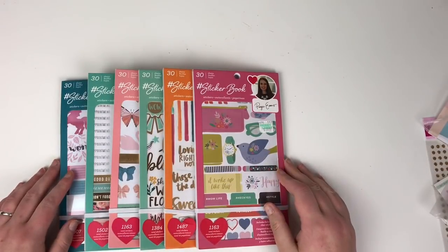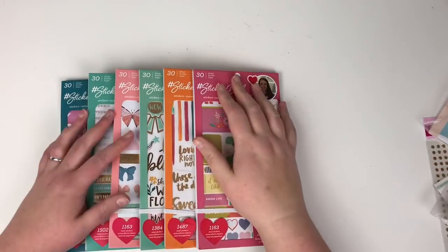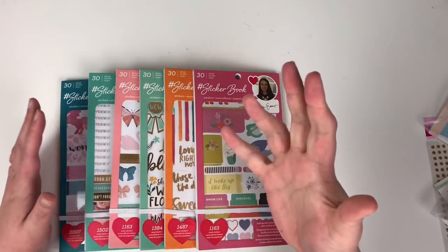Hi friends, it's Claire from Scrappy Nerd UK and today I'm kicking off a new series called Product Showcase. Every Sunday I'm going to pick a product to showcase to you guys.